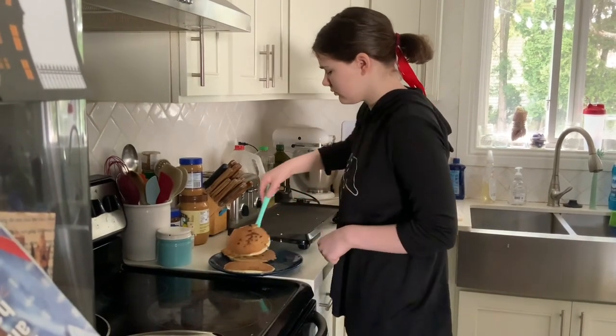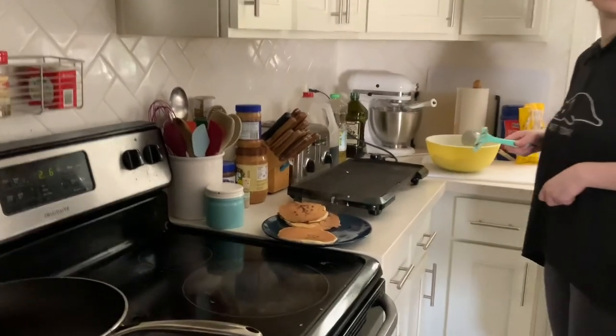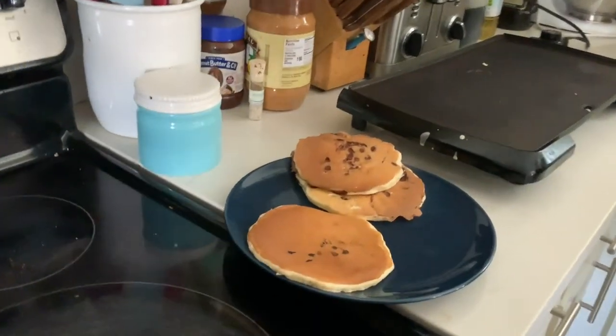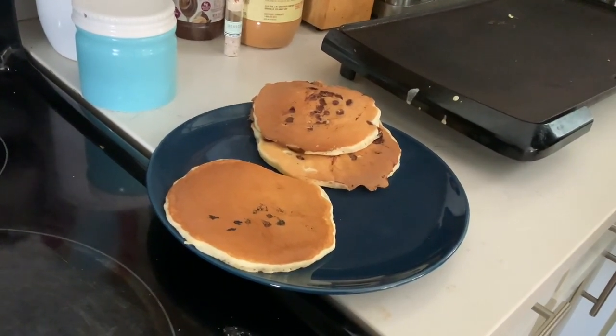And that is how you make pancakes. They're really easy and really simple and don't take much time at all. I would just like to thank my mother for recording at least half of this.